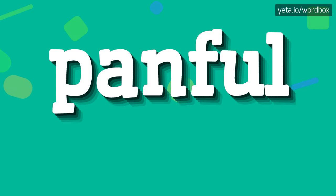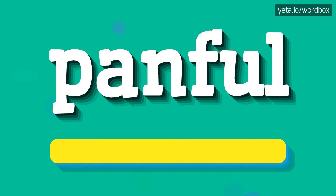Hi everyone! Thanks for watching this video. In this video I'm going to tell you how to pronounce this word. So to begin, you can just say: